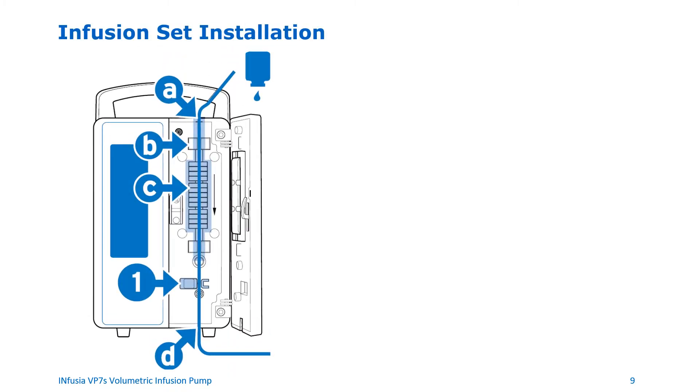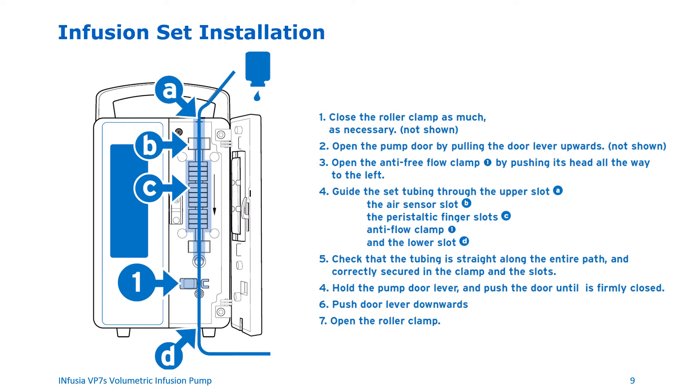Installation of the infusion set. First, close the roller clamp. Then open the door by pulling the door lever upwards. Open the anti-free flow clamp by pushing its head all the way to the left. Guide the set tubing from top to bottom through the upper slot (A), through the air sensor slot (B), through the peristaltic finger slots (C), and finally through the lower slot (D). Check that the tubing set is straight along the entire path and correctly secured in the clamp and the slots. Hold the pump door lever and push the door until it is firmly closed, then push the door lever downwards. Finally, open the roller clamp. Your infusion set installation is now complete.